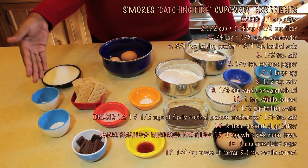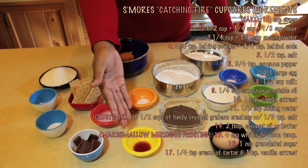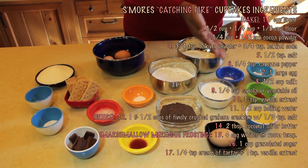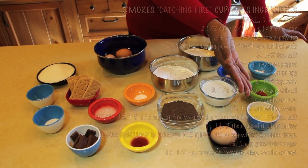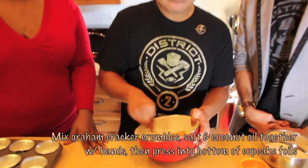Alright, so let's get started! Sugar, cream of tartar, salt, graham cracker, eggs, coconut oil, chocolate, vanilla extract, salt, cocoa powder, flour, milk, baking powder, baking soda, cayenne pepper, oil. So you're going to get this all mixed up where it's almost going to melt into it to make that almost like a crust.